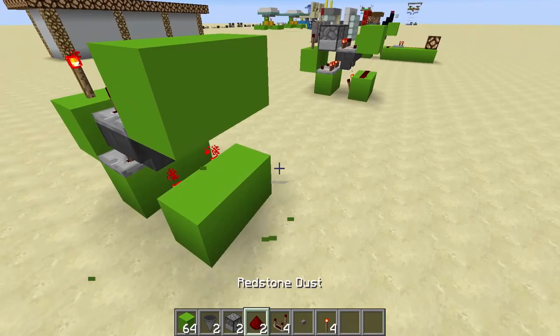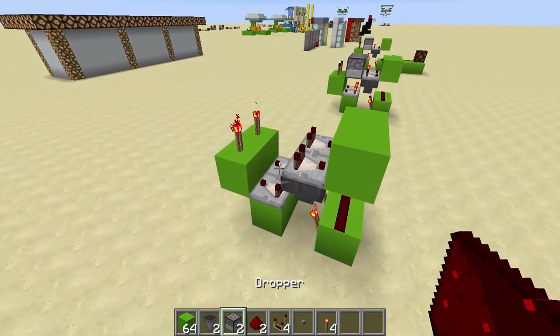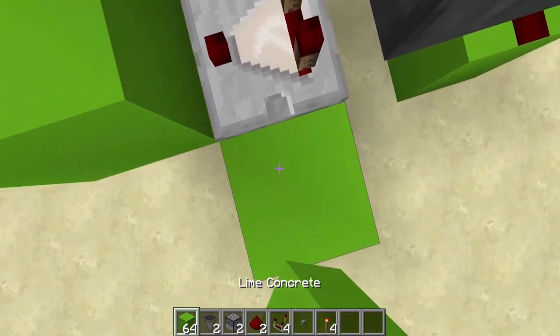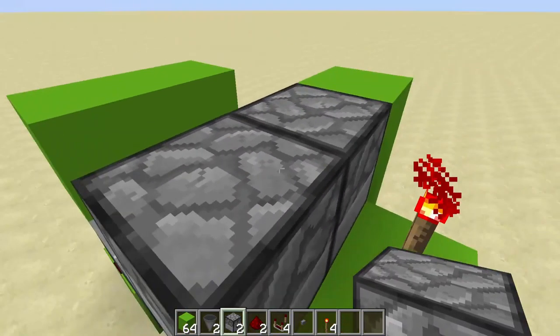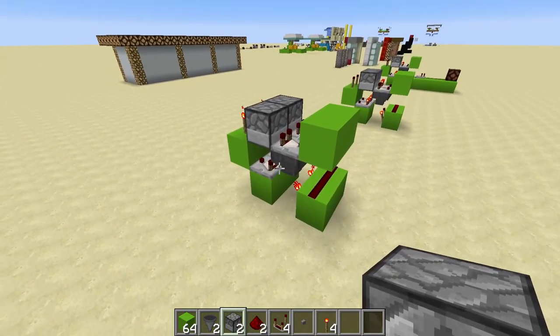Get rid of that block and put redstone dust on top of that. The next thing to do is place your droppers. If we stand over here, we can place a dropper up there, and then place some temporary blocks here and walk around to place this dropper facing into the other one. So that is essentially how the machine is going to look.